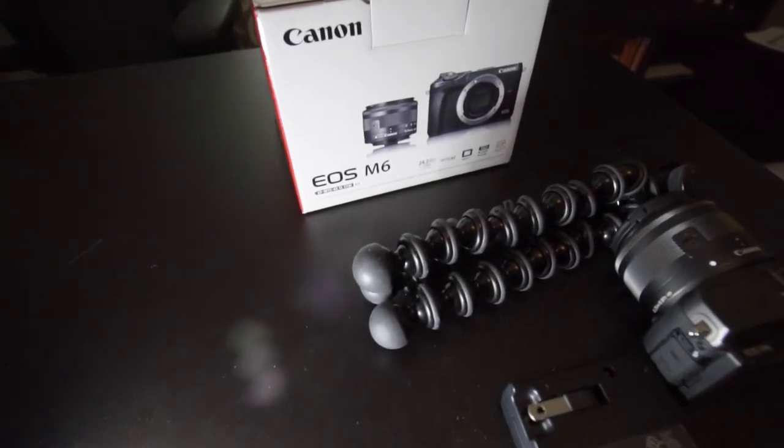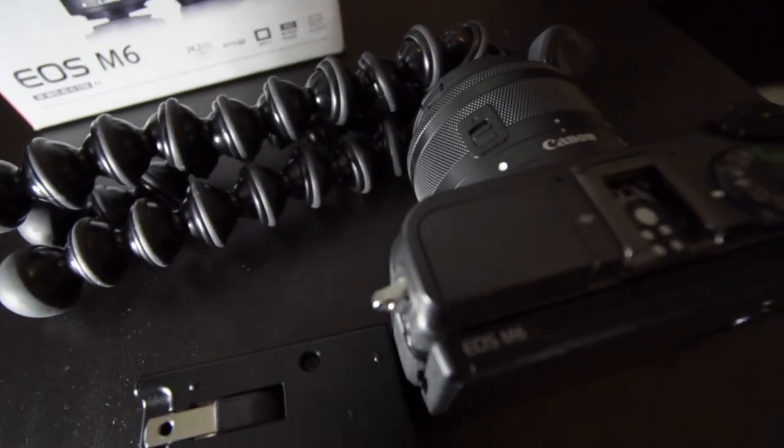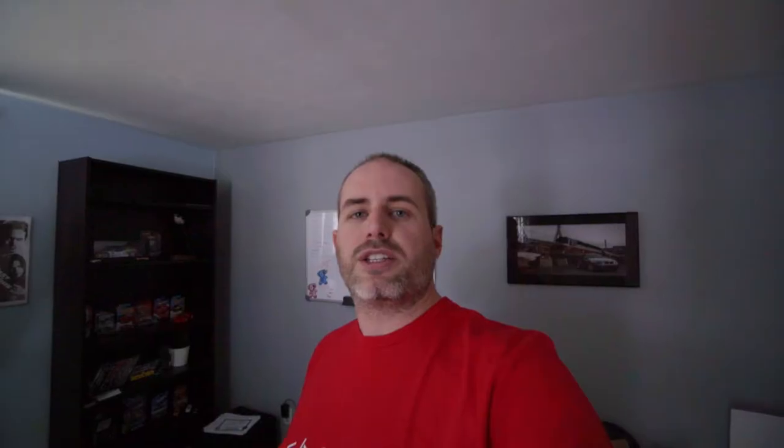I want to give this camera to somebody that not only follows me, which of course is important, but maybe doesn't have the technology that they want to create the videos they want. So maybe they're shooting with a mobile phone, or using an older DSLR that doesn't have a lot of features. I basically just want to give it to somebody that's going to really enjoy it and be able to create the content that they really want, to help people in their lives.